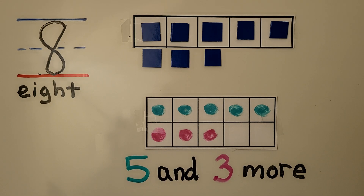When a 10-frame has 2 missing, the 10-frame shows 8. It's 5 and 3 more.